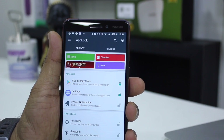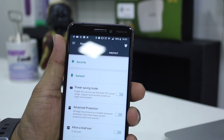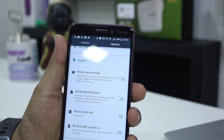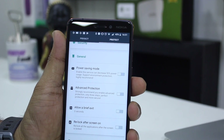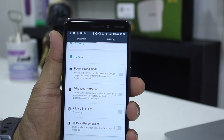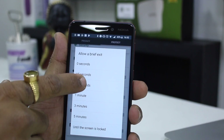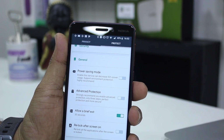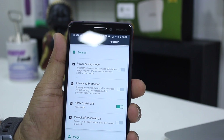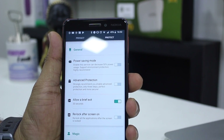Now let's go to some settings and have a look at the available features. Go to the General tab and you have something called Allow Brief Exit. If you turn it on, when switching between two apps and you don't want your app to get locked, just enable this and set it to say 30 seconds — so coming back within that window won't re-prompt. Then there's Re-lock After Screen On, which re-locks all applications after the screen is locked.